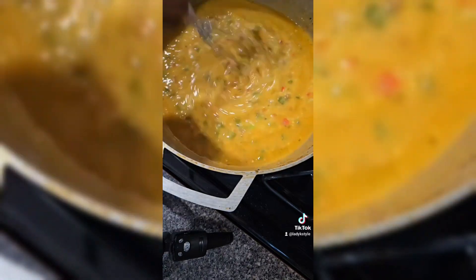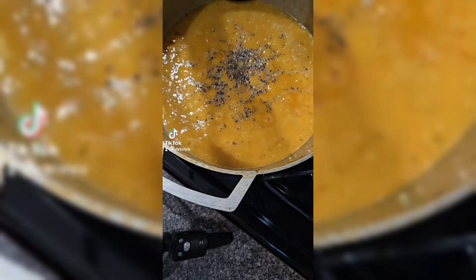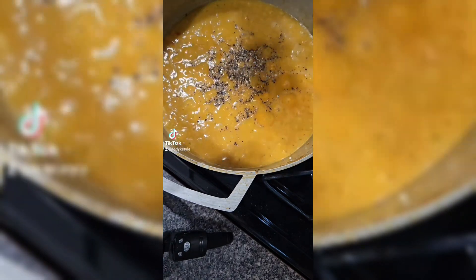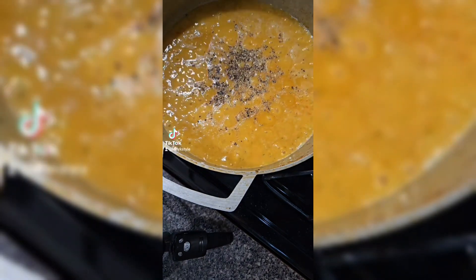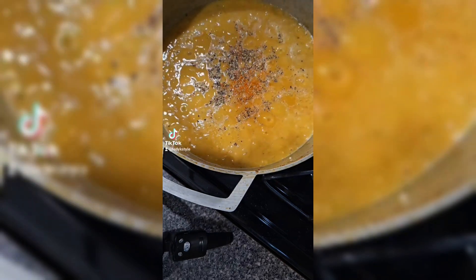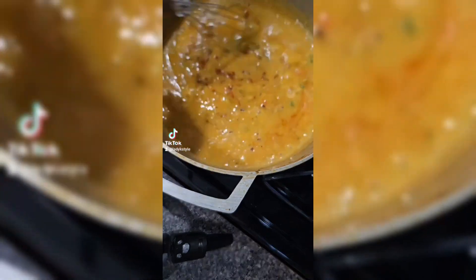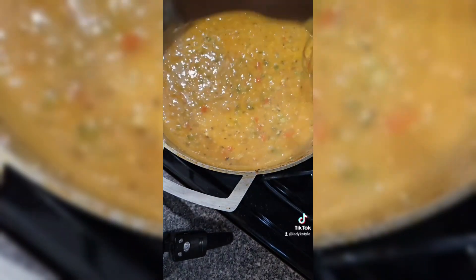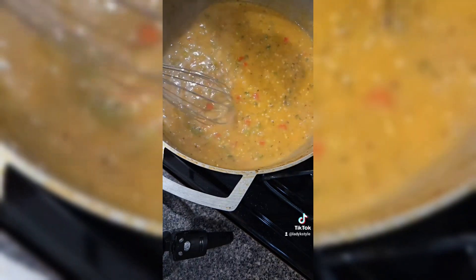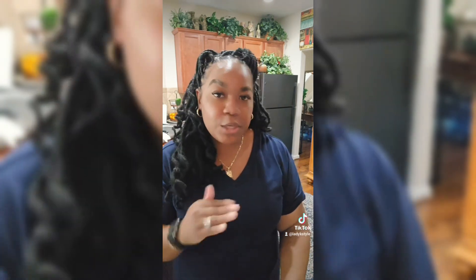Go ahead and give it a taste to make sure it has the right flavor. If not, add your salt and pepper. I want some fresh pepper and a little more garlic. My husband is saying, 'Baby, can you make it just a little spicy?' — so I'm adding a little bit more cayenne. If your family can have chili flakes you can add those too, but my husband is allergic so I can't use them. Taste-wise, mine is good. Now I'm going to go ahead and transfer that sauce over top of the chicken.